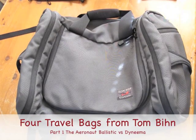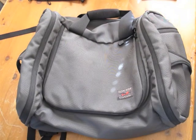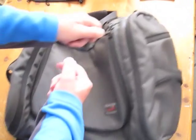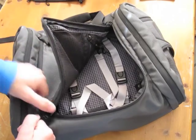This is an Aeronaut in 1050D ballistic nylon, which is the heavy weight in the bunch. This particular one happens to be steel in colour, and if I open it up, you can see inside that it has a steel lining as well.